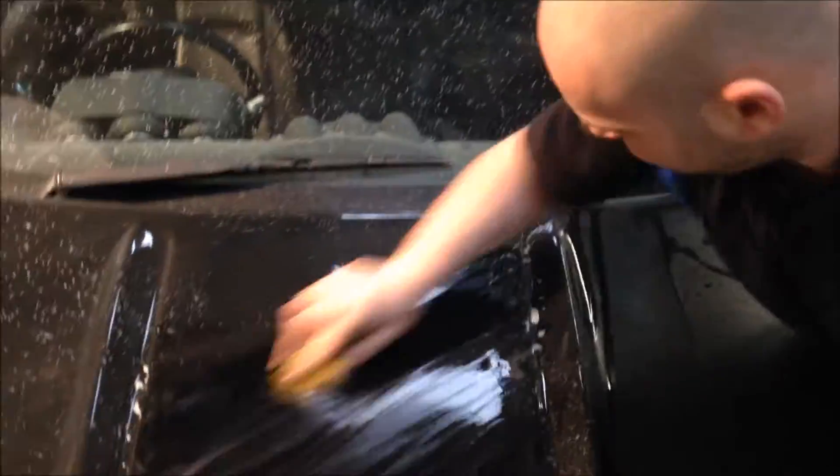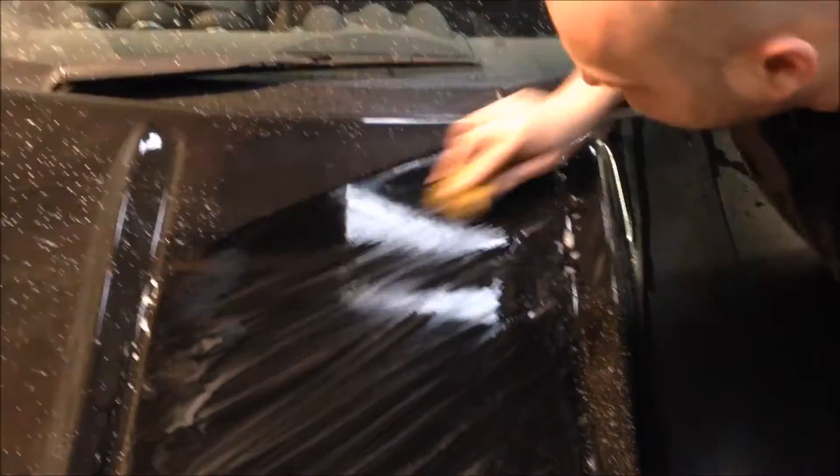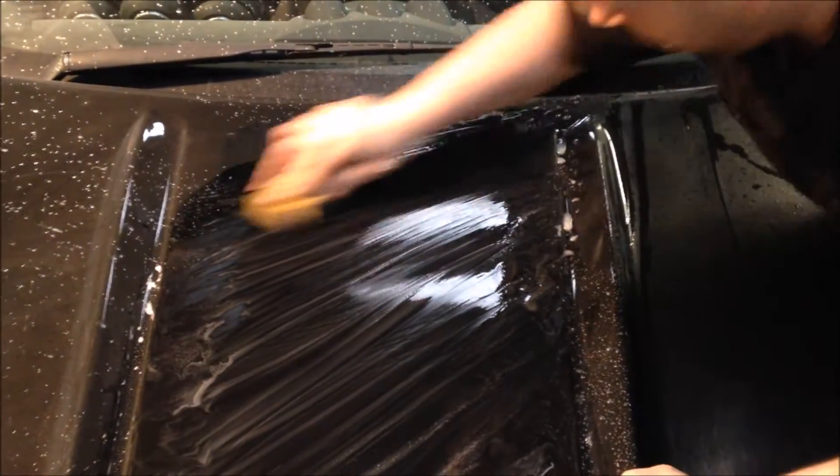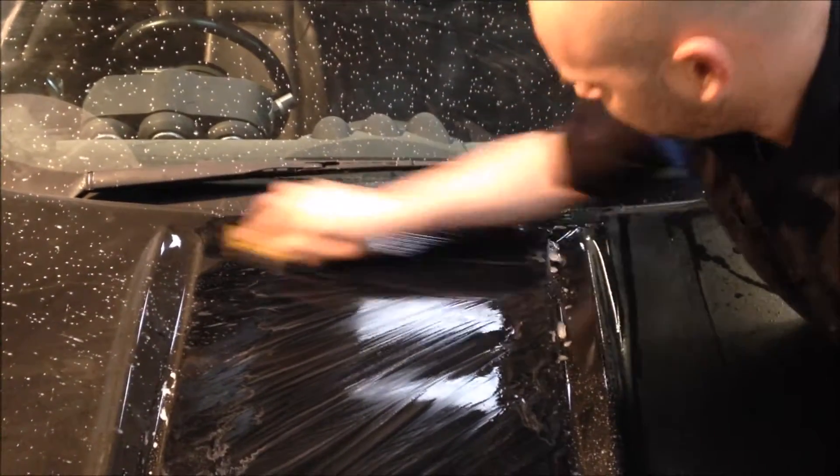Are we rolling? Good morning, everybody. How are we doing? Okay, another one of our questions we get asked all the time. How do you colour sand salmon buff? What products do you use?